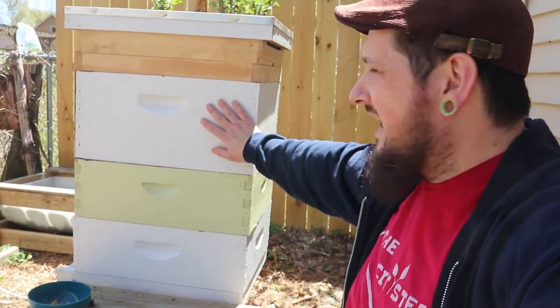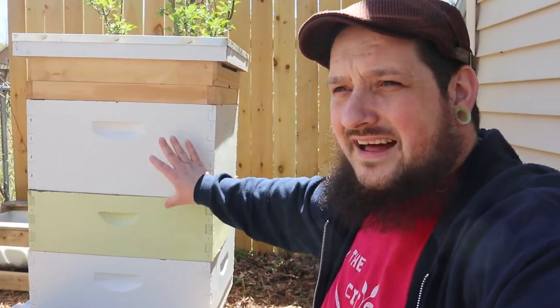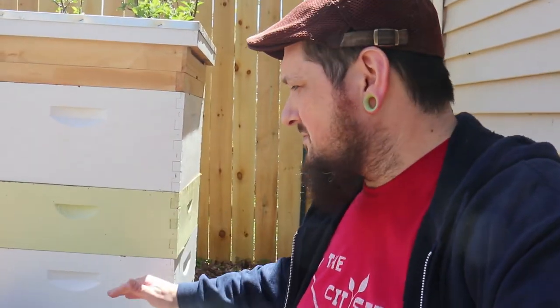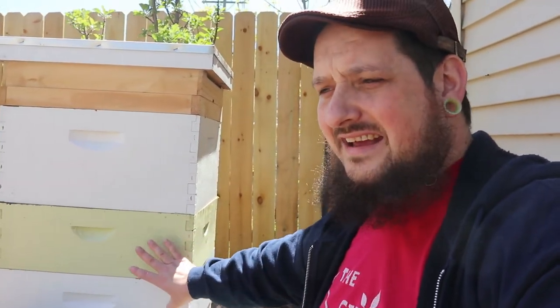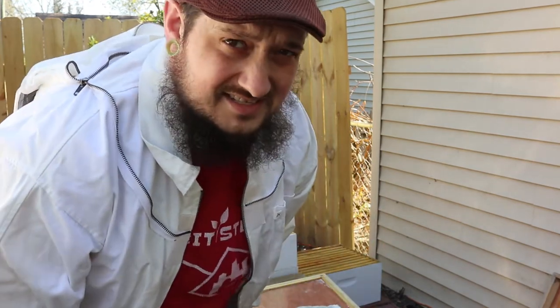Up here I have some honey and some drawn-out comb in this deep right here, and we'll put that on there also. Because last year when I did it, they swarmed on me super early because they didn't have enough space — mostly because I didn't get out here in time to check it. We had a bunch of rain and a cold spell. So this year I don't want to make any mistakes. I'm going to give them enough space to start off in case I can't get to them. The bees are looking pretty active over at the little nuc over there, so I think it's time. I'm going to bring them over here, put them in here, and get the season underway.